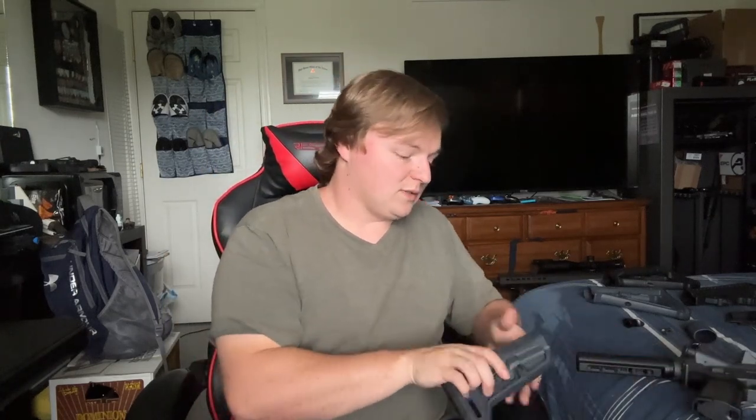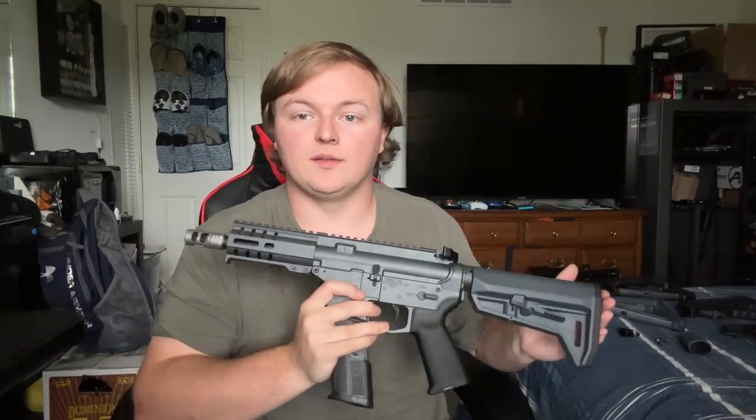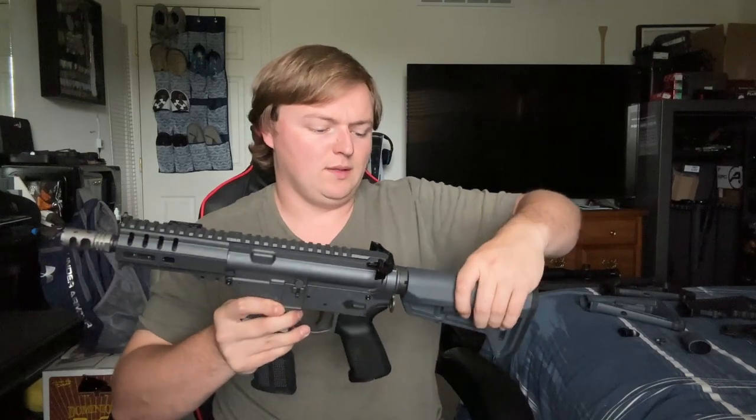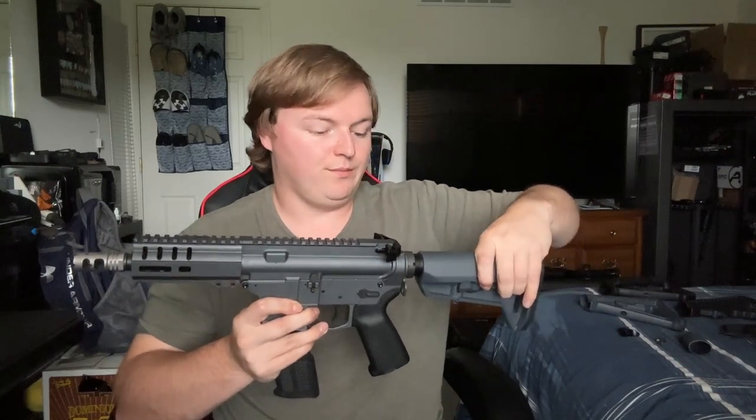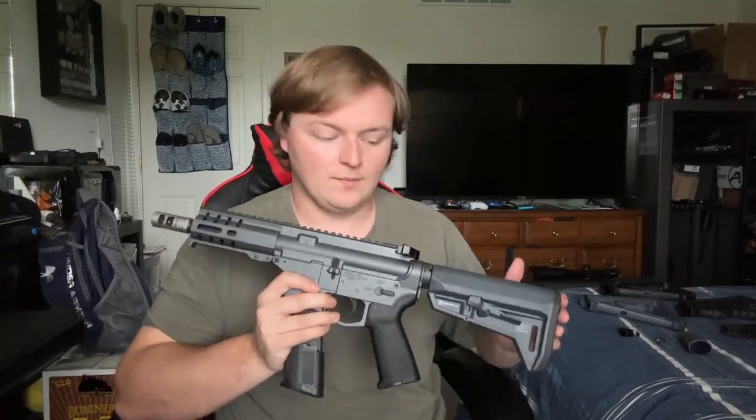So we have our stock picked out. Now we have the stock installed and this one is obviously adjustable. You're looking for that smaller package. Next up, I'm going to be looking at optics.